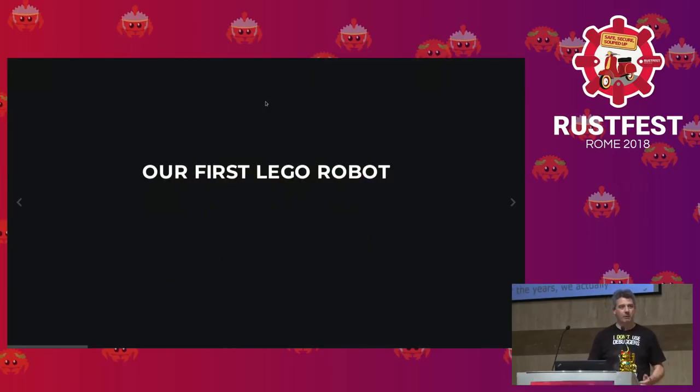Our first Lego robot — we had to program it. The Lego kit comes with a visual environment, which is fine for kids but very limiting when you want to do something more complex. My kid understood that, so we wanted to switch to a real programming language. The Lego thing runs Linux inside. There is an operating system called EV3 dev — EV3 is the name of the Lego kit CPU, and EV3 dev is a Debian port on this. You can SSH into it and use whatever you want.